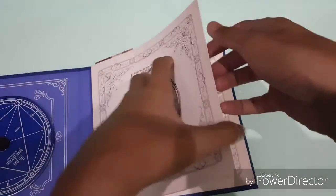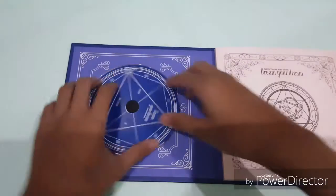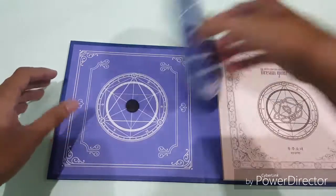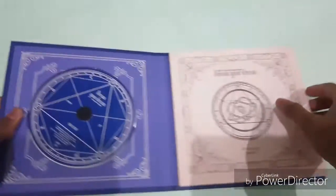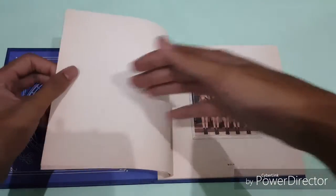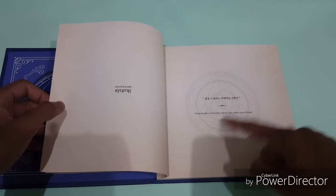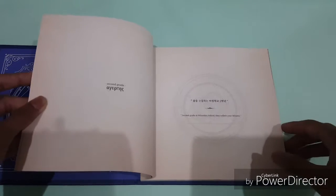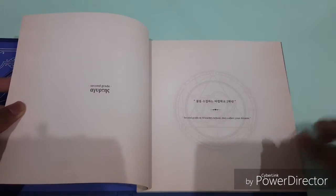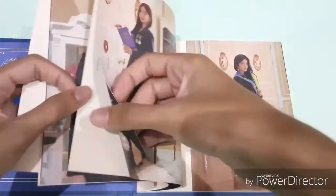It's pretty much raining outside, so let me take out the photocard and the bookmark first. This is the CD itself — pretty cool. Let's see the book itself: 'Dream Your Dream,' second grade, '13 Reasons,' 'Someone Used to This,' 'Wonderland.' It has the same code as the last album. This is a different code from their second grade — second grade is 'Second Grade in Wizardry School.' They collect your tape.